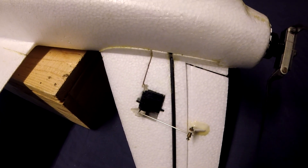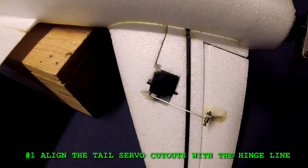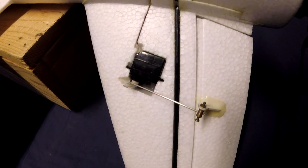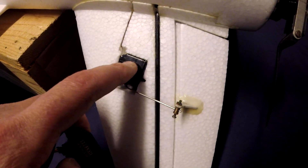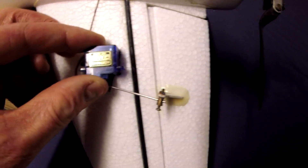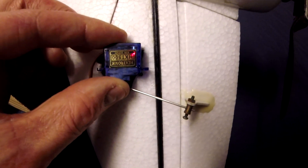Number one: align the tail servo cutouts with the hinge line. This is the most obvious design flaw on the Mini Talon. These servos sit on a bit of an angle compared to the hinge. They really should be more aligned, which will help take a bit of pressure off the gears.